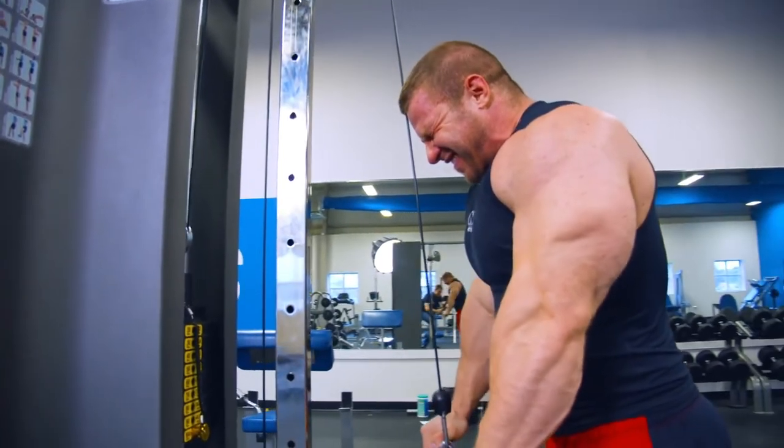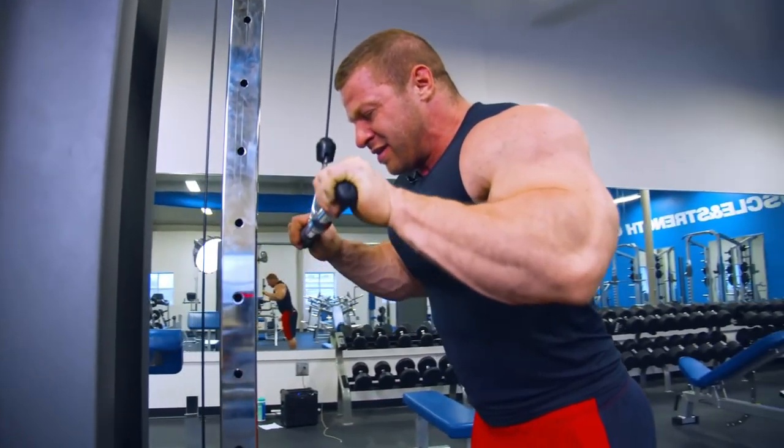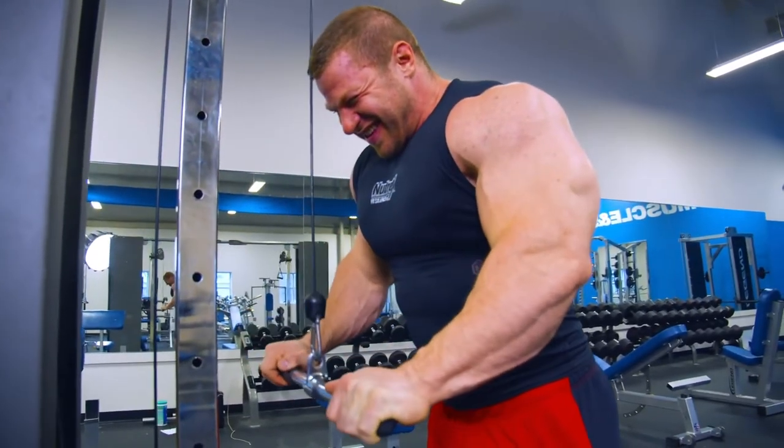For sets and reps here, I'm going to do anywhere from 10 to 15 reps — you've got a big range to land in where you're being really productive. I'm counting all the way down, all the way up, halfway down, all the way up — that's one rep. You're just going to do four sets and then move right on.